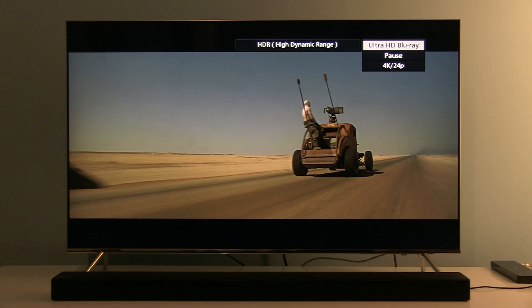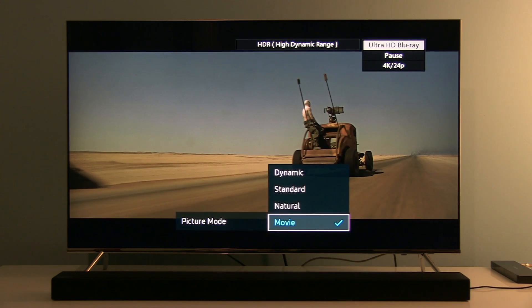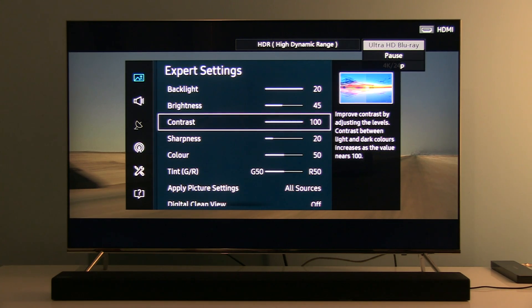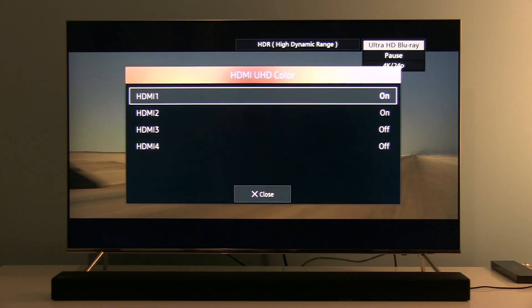I've spent maybe the last two hours benchmarking different cables and trying different settings, and I'll show you what helped me solve this. In picture mode you will not see that the TV is in HDR mode based on picture mode names — they're still Movie, Natural, Standard, Dynamic, not called Movie HDR or Natural HDR. But you will see in expert settings that backlight and contrast are maxed out, which is a good indication the TV is in HDR mode. The most important thing is to set HDMI UHD Color to On for the input you are using to feed the UHD signal.